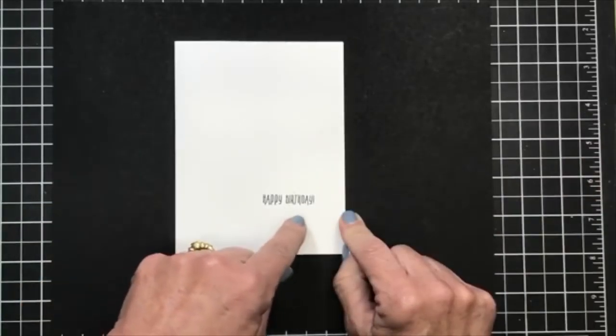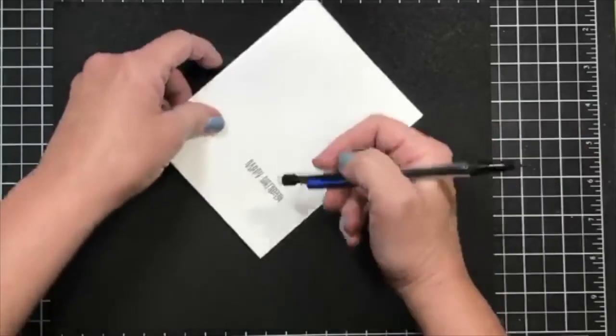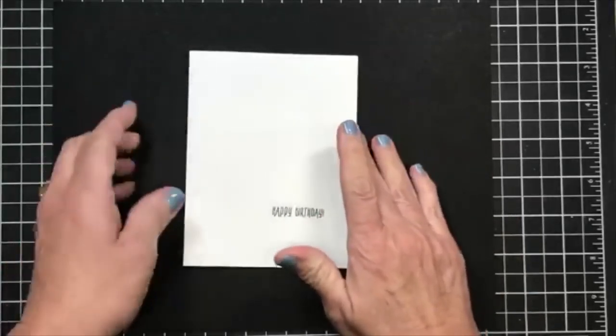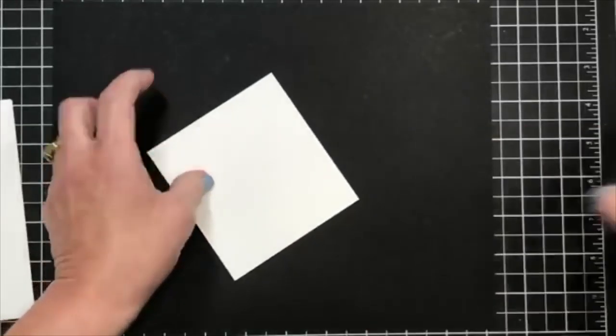You're going to let that ink dry before you erase it. Then you just kind of erase it here and here. I'm going to go ahead and just leave this to the side.